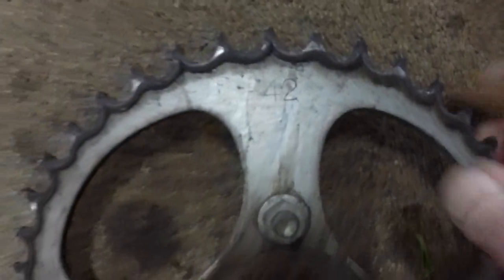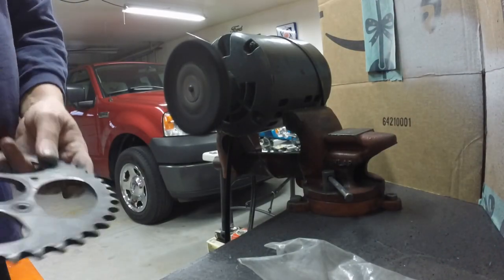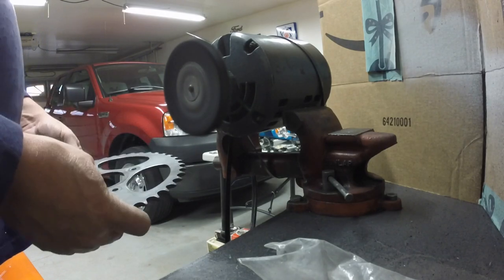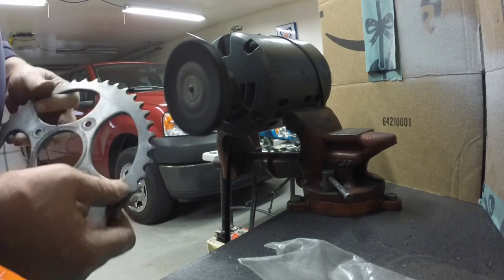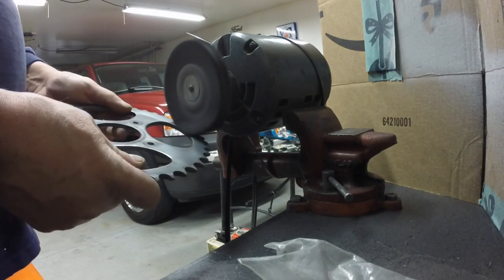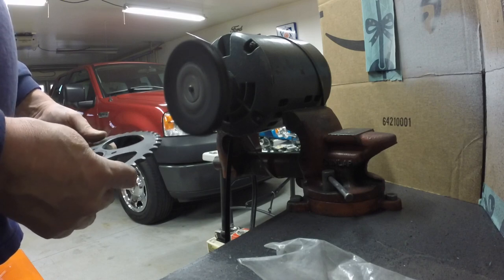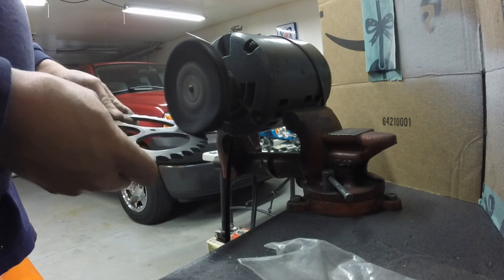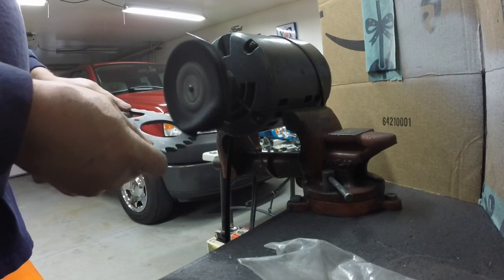The rear sprocket is a 42-tooth. The sprocket was just kind of crummy looking after I cleaned it in the parts washer, so I'm just giving it a quick buff out. The teeth are still really good — I don't see any point in replacing it. These original equipment sprockets seem to go for $100 to $150, and for $150 I can do a little bit of buffing. It just takes the dullness off.